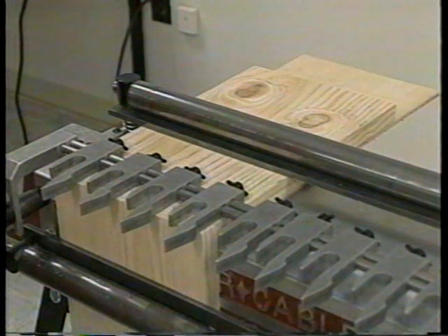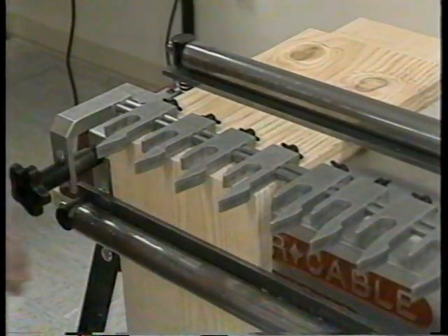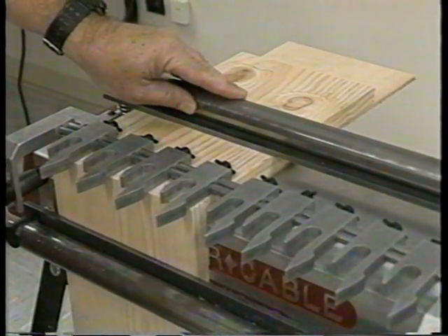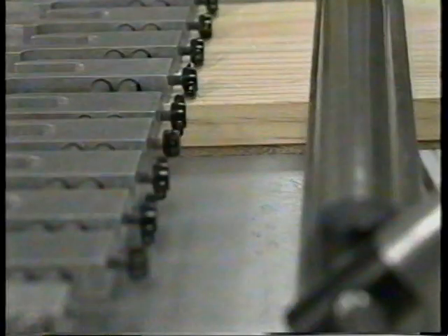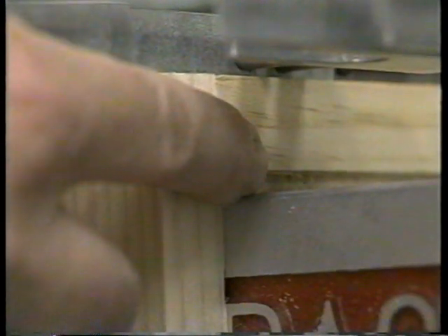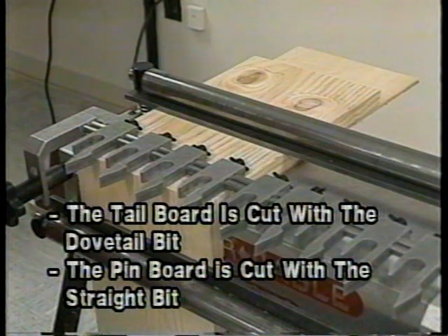Points to remember when cutting through dovetails: all pieces to be cut — both pins and tails — will be held under the front bar clamp. All cuts will be made on one side of the OmniJig. The top clamp will always hold scrap backup material that is at least one-quarter inch thicker than the material to be dovetailed. Here you see a quarter-inch spacer underneath the three-quarter inch material, required so that the cutter will not cut into the base of the OmniJig. The tail board is cut with a dovetail bit and the pin board is cut with a straight bit.